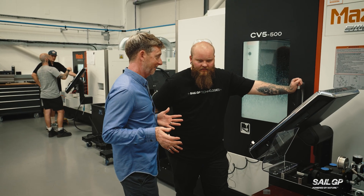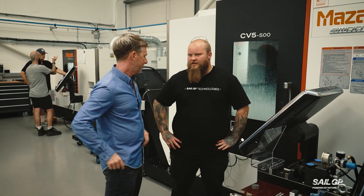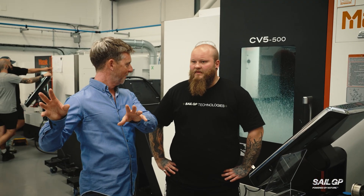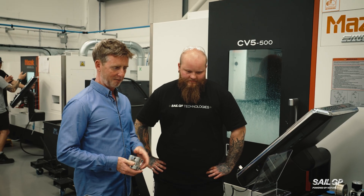Do you make other bits here? Yeah, we make everything. The whole boat is all bespoke? Yeah, any metal parts are machine-made here. And it's all through a similar process — the designer gives you what they want, you make it a reality in the computer, and then we have a few goes with aluminium and then we start making it.